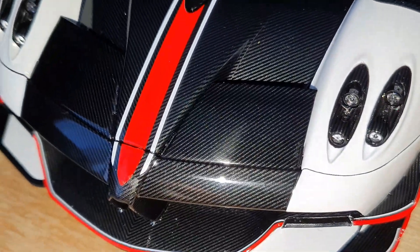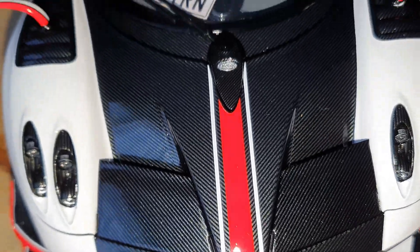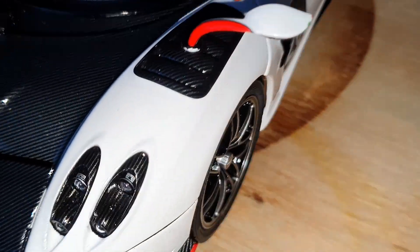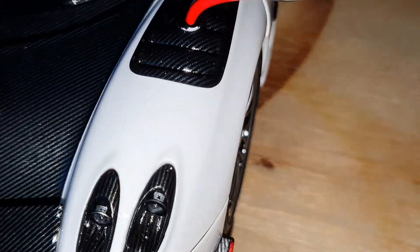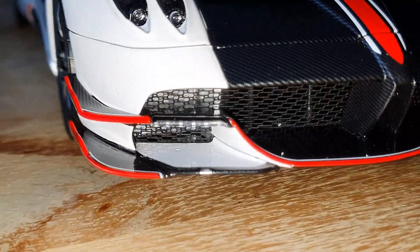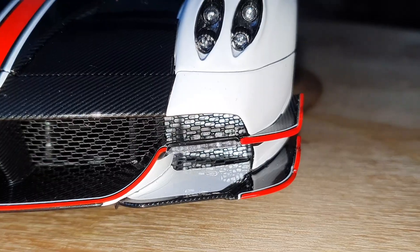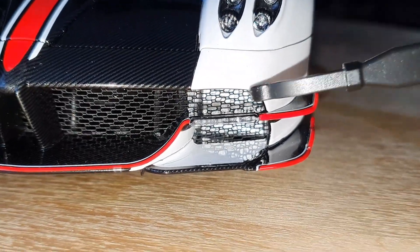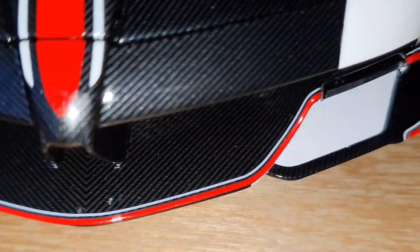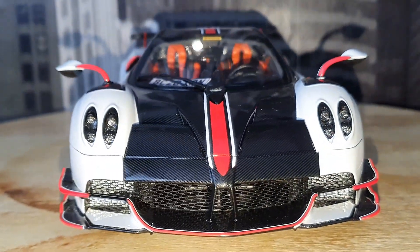Look at that carbon weave — it's absolutely beautiful. The finish on the carbon fiber by LCD looks absolutely stunning. The white paint is just a flat white, not really metallic or anything. We do have these small DRLs on the bottom here, and again more carbon fiber as well.